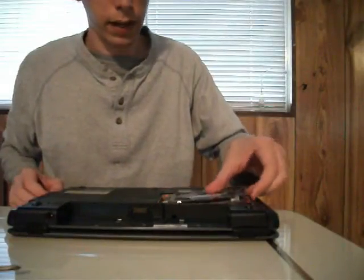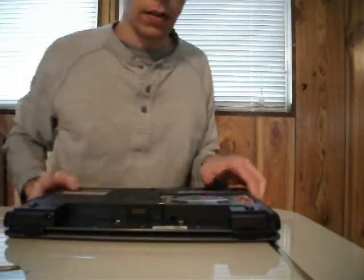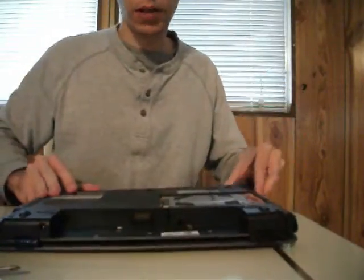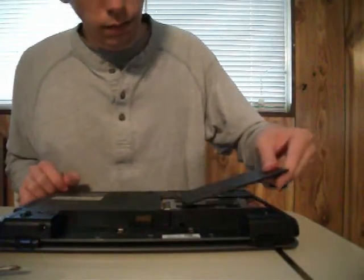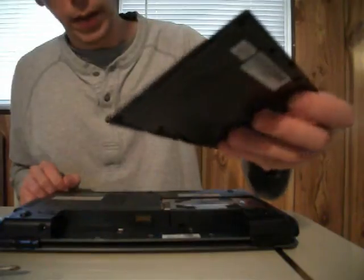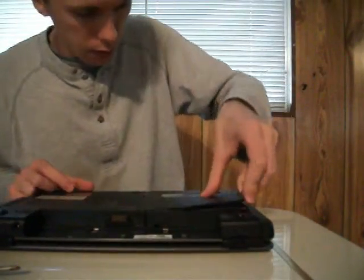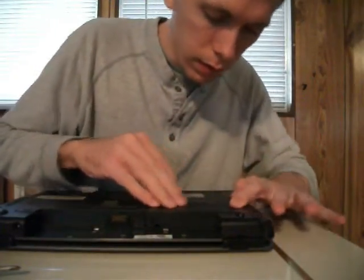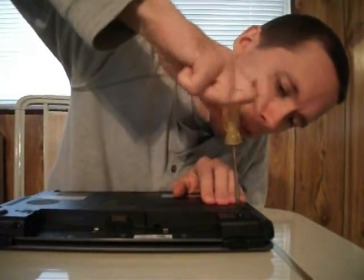Then we're going to put this back in and slide it just like it was before — well, rather like the other one was. See, the panel has these two prongs, so we're going to slide those in like that, pop it down, and then tighten the screws.